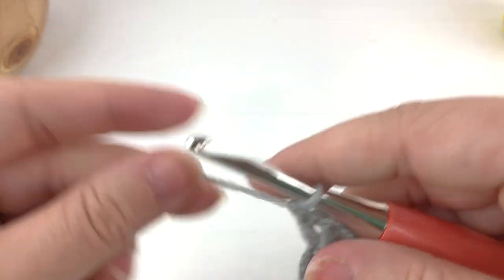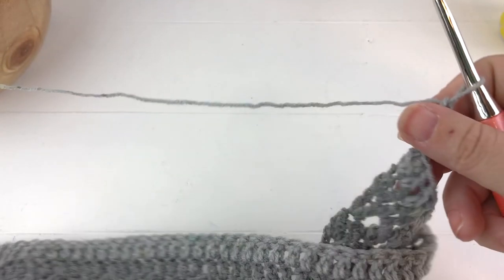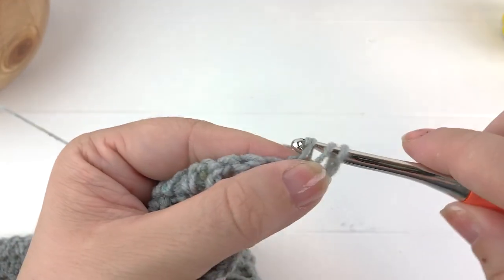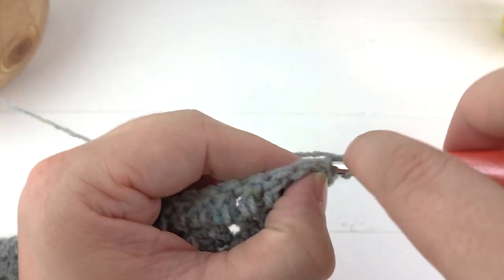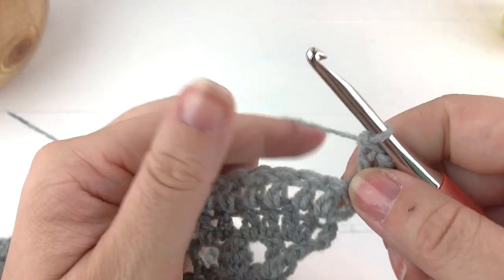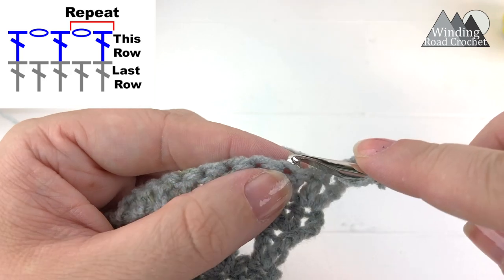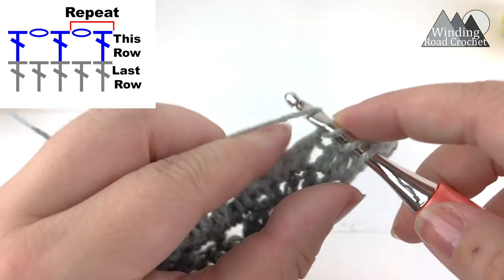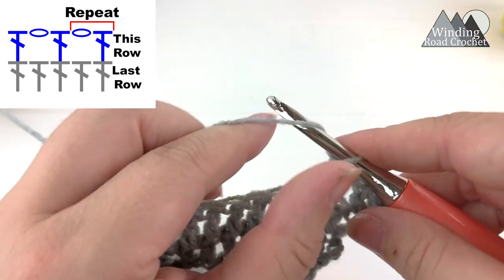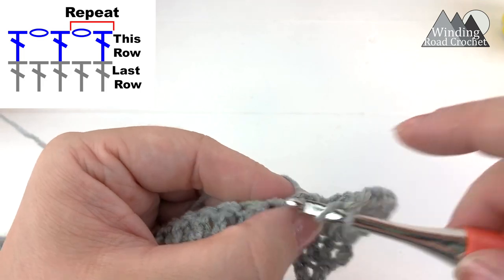We're starting where we left off on row 22. You'll start row 22 by chaining 3, then turn your work and double crochet into the very first stitch. Chain one, skip the next stitch, and work into the following stitch. This is going to be a repeat all the way down — we're making an open stitch row.